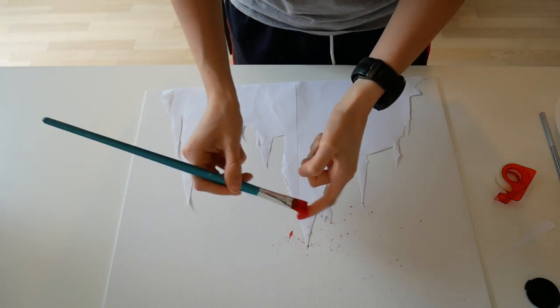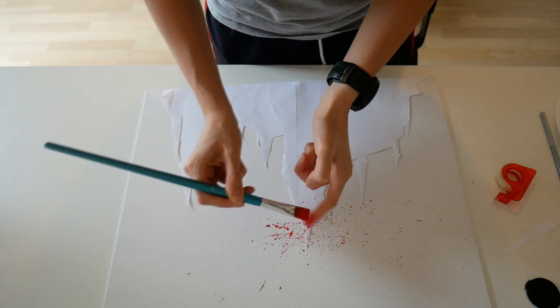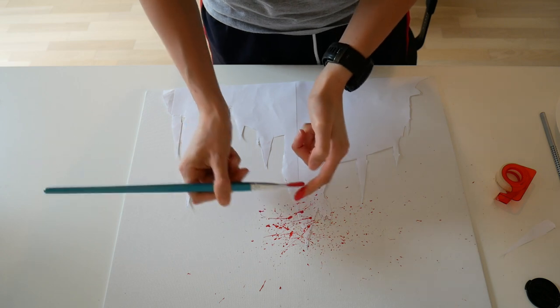You basically need to use your finger as a hook and press the brush against it, and then the magic will happen.